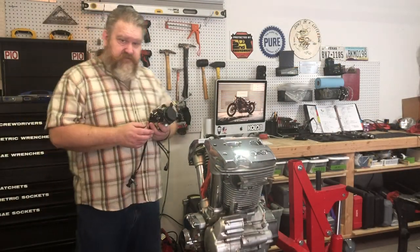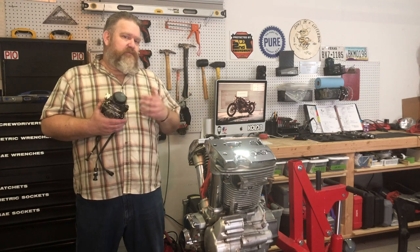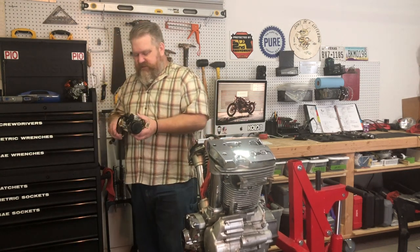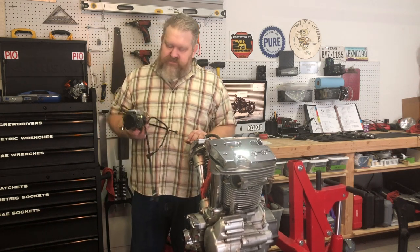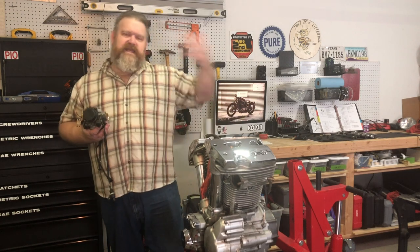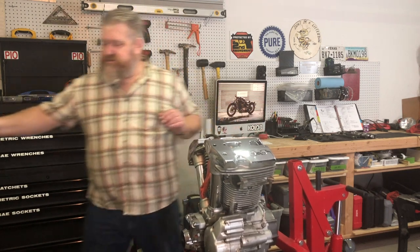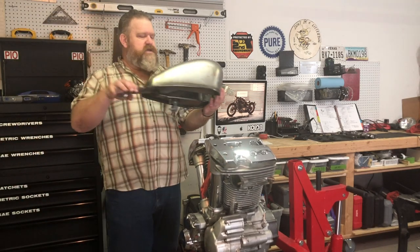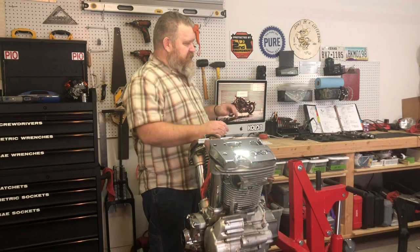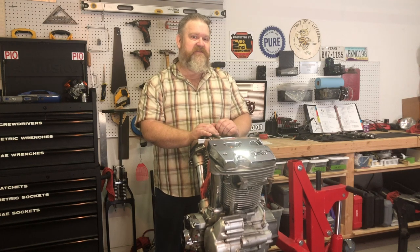My wife gets worried every time I start to work on something because she's afraid that what she saw before as a complete motorcycle turns out to be a motorcycle stripped down to the bare bones. And she was right this time around. I took the opportunity to rebuild my carburetor, and in doing so I figured this engine needs to be cleaned up. The only way I can reach a few things is by taking it out of the frame. And while I had it out of the frame, I might as well powder coat the frame and do some minor fabrication for a new tank. I took off the old tank and we're going to be putting on this old peanut tank. Just one thing leads into another, and I have grand ideas for this bike.